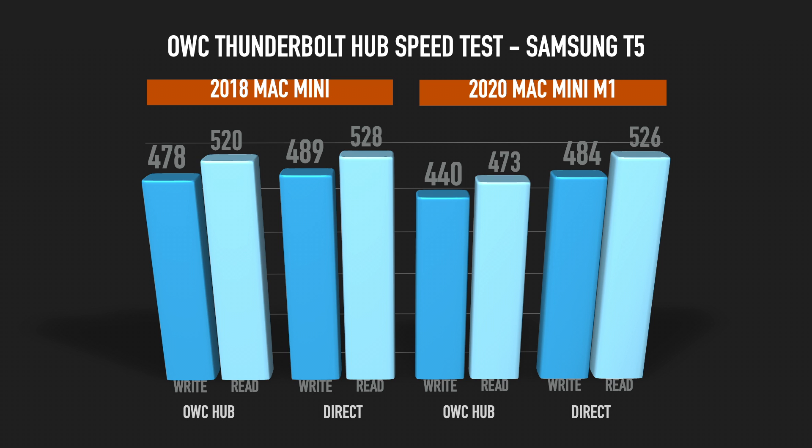One important thing to keep in mind: if you want to use the OWC Thunderbolt Hub on older Intel Macs, you have to run the latest macOS Big Sur. It doesn't work with Catalina or anything before that — you have to have macOS 11 running on that system, otherwise it doesn't even show up.